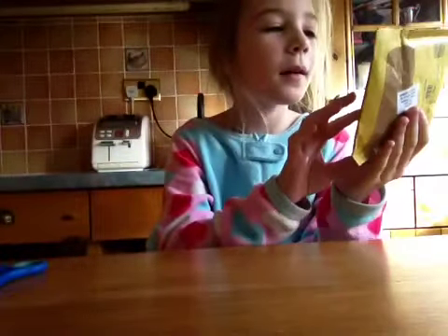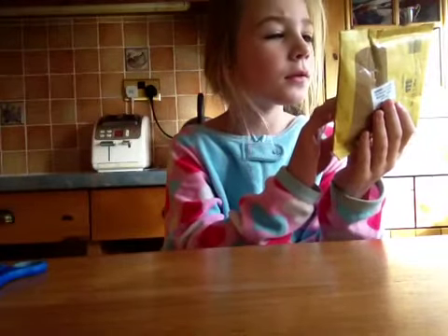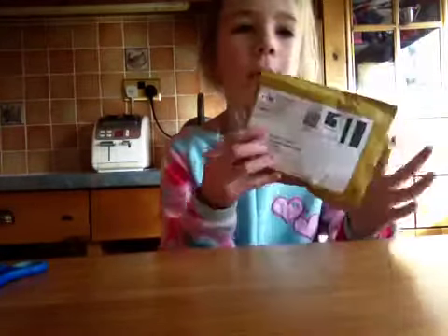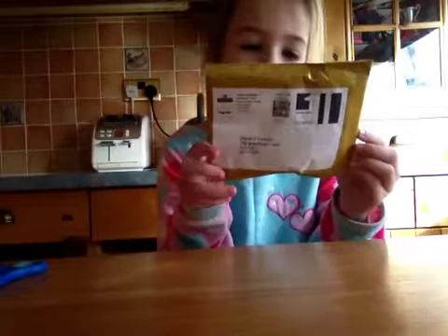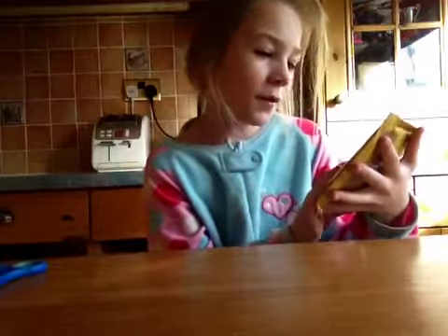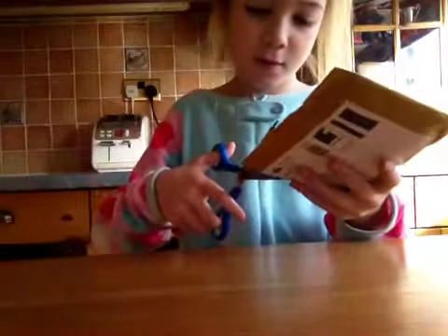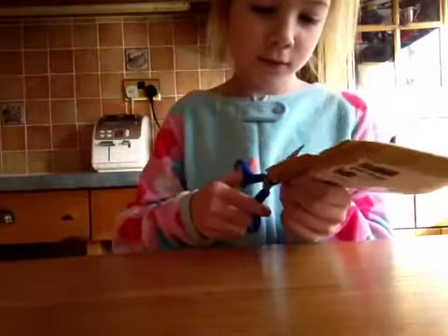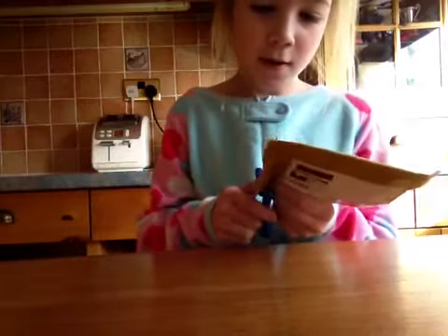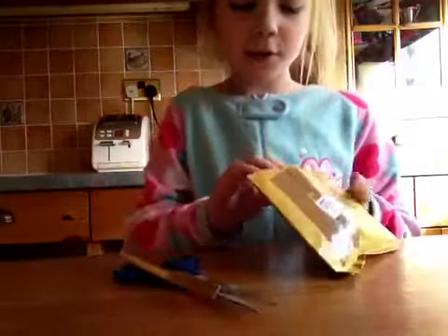Hey guys, today I'm going to be opening my parcel that just came in the post for me and I don't know what this is, so yeah, let's get it opened. It's a mushroom but I don't know who.